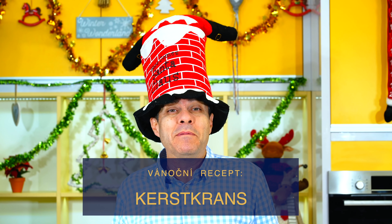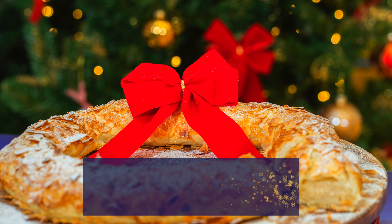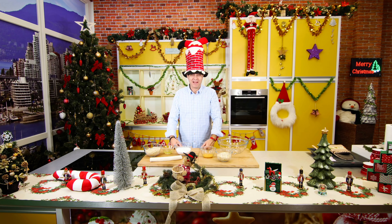A dnes já se na to strašně těším, protože je to velice jednoduchý. Možná se budete na mě zlobit, že opravdu je to tak jednoduchý, že ani to nestojí za ten recept. Ale ta chuť, která tam je, já si myslím, že tohle bude nejchutnější vánoční, co proví tenhle rok. Poté jdeme rychle do přípravy.